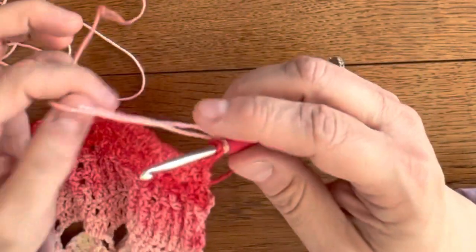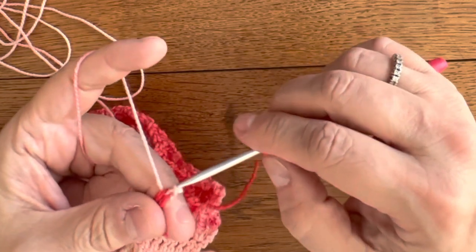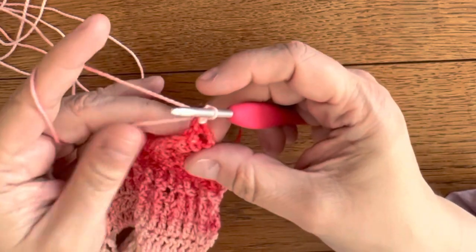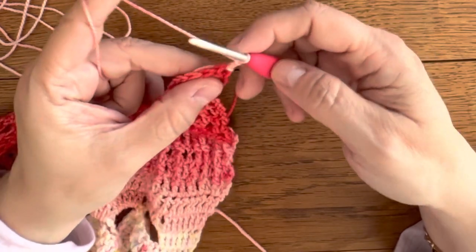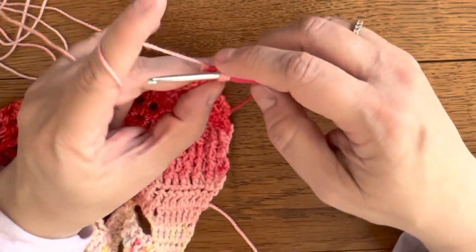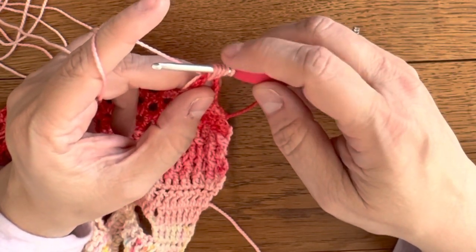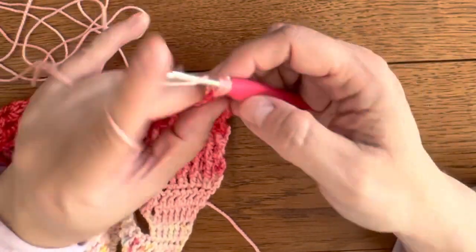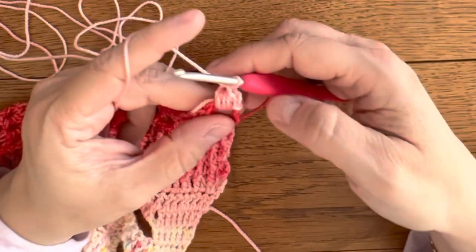Attach your yarn to the first stitch, or rather the top of the first chain 3, chain 2, and make a puff stitch into that first chain space: yarn over, go in there, yarn over, pull up a loop — 3 loops on the hook — yarn over. Continue until you have 5, 7, then 9 loops on the hook, then pull through all loops and close with a slip stitch.